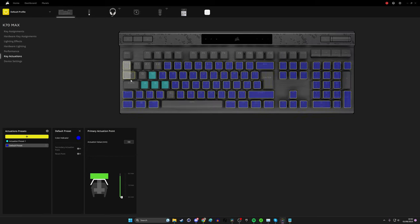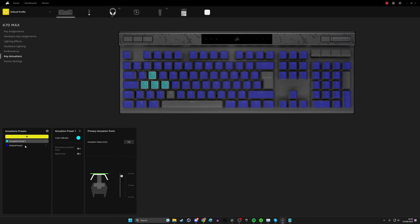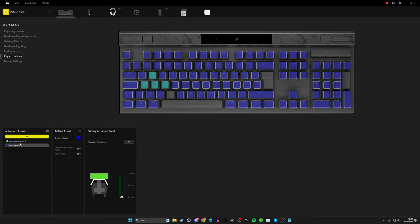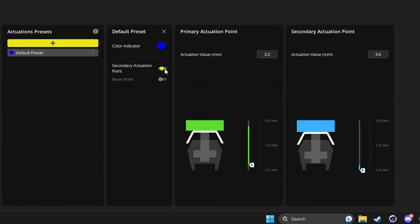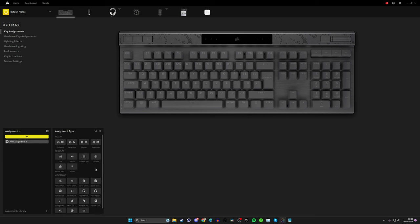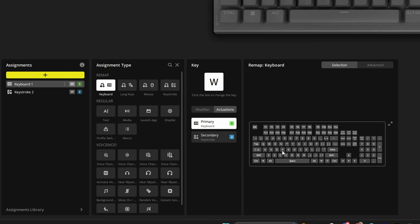You could also set up different profiles with different actuation levels and switch between them using hardware buttons or activate them depending on the game you're launching. Under the key assignments tab, once you've set up a secondary actuation point you can then program different actions for those keys. So if you selected W as one of your dual actuation levels, a standard key press could be W, but pushing it all the way in could trigger an additional action like Space - so a light press moves you forward and a full press makes your character jump.